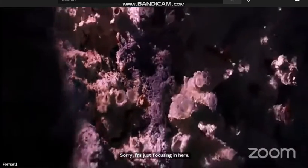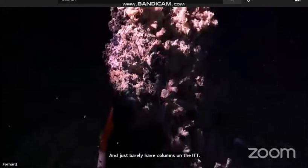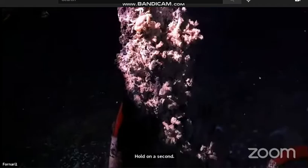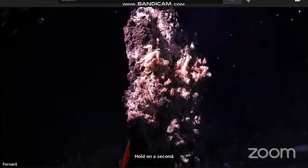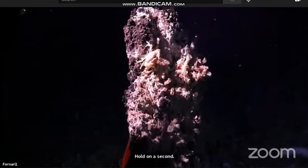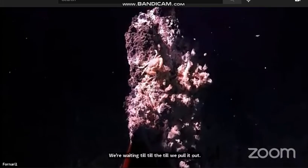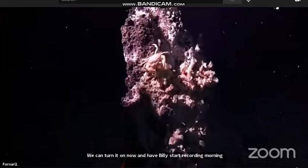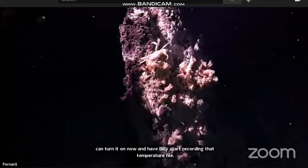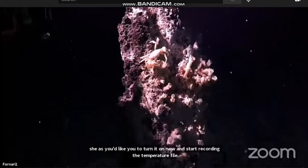Dan, does Billy have comms on the IGT? Hold on a second. Bill, you have comms on the IGT yet? We're waiting until we pull it out. We can turn it on now and have Billy start recording the temperature file. Okay, she'd like you to turn it on now and start recording the temperature file. Okay. He's doing that right now. Thank you.